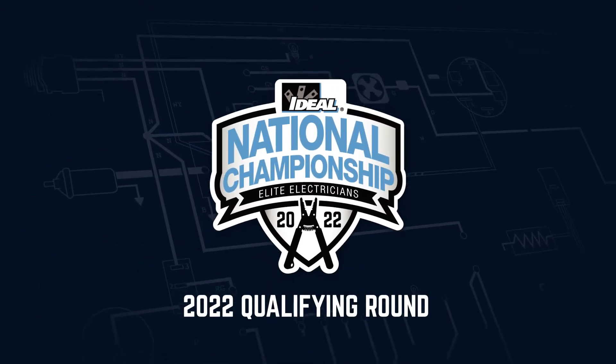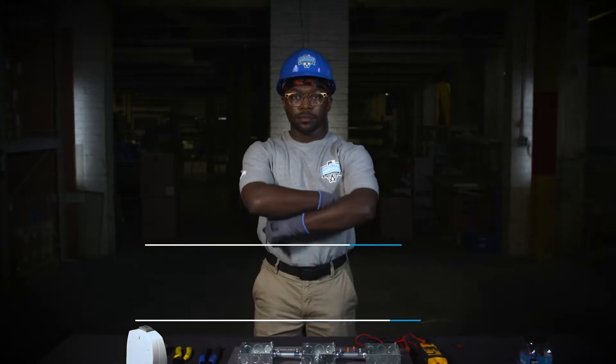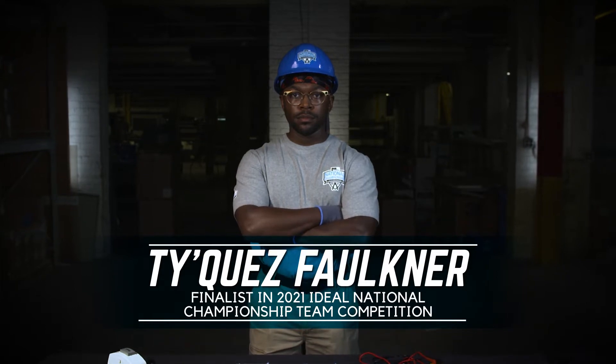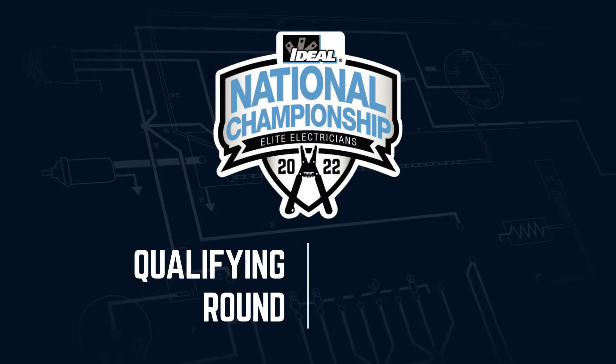Welcome to the 2022 Qualifying Round. This is TyQuest Faulkner, finalist in the 2021 Ideal National Championship Team Competition. TyQuest is going to demonstrate your Qualifying Round Challenge.